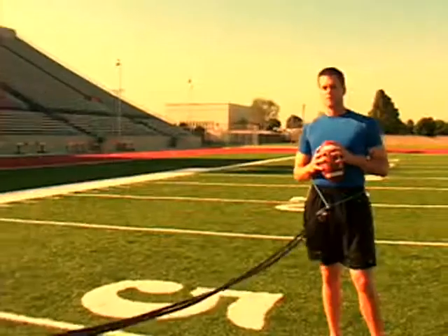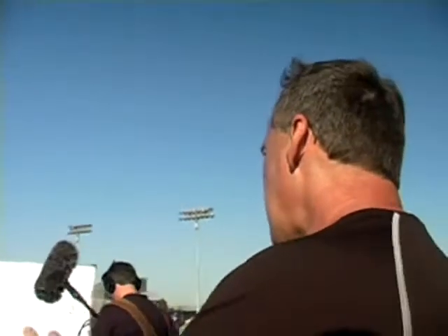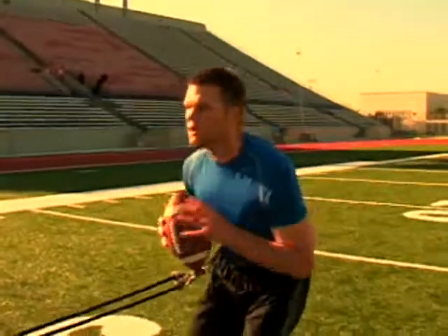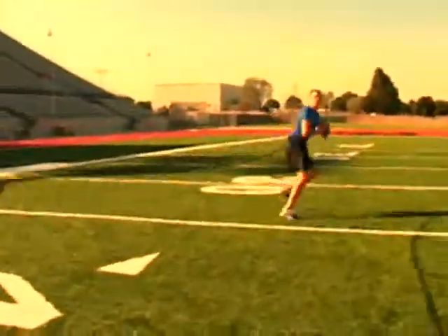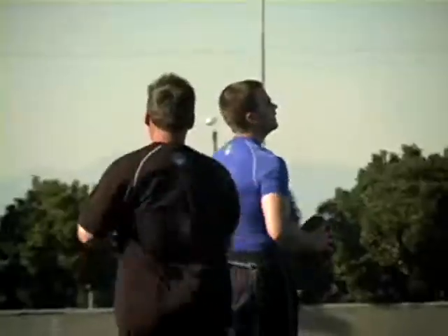Tom likes to not only drop on his right side, he likes to drop on both sides to keep his body balanced. A lot of quarterbacks just work on their three, five, and seven-step drop. Tom works on both sides of his body, so he'll end up pushing back with both sides.